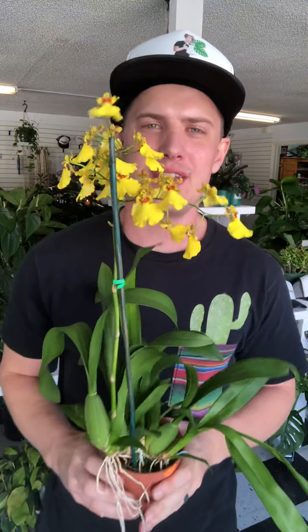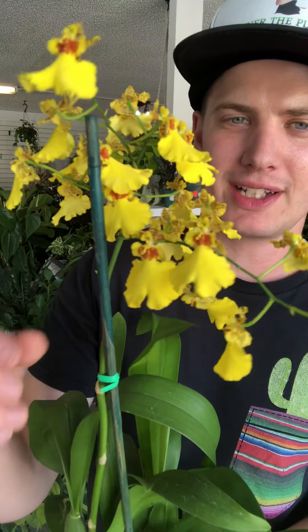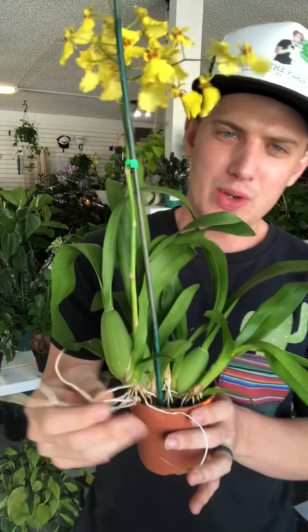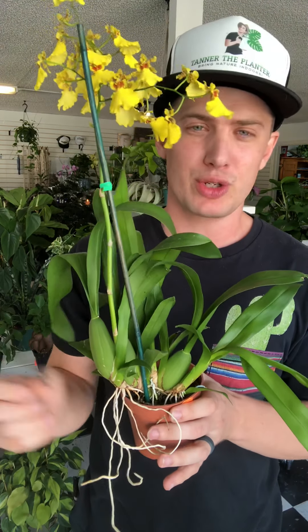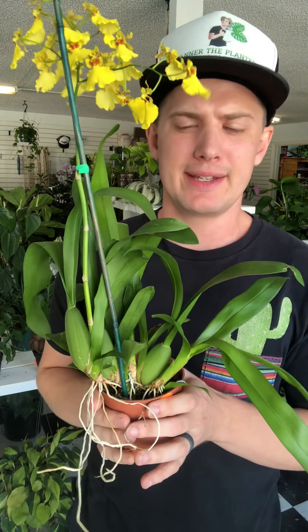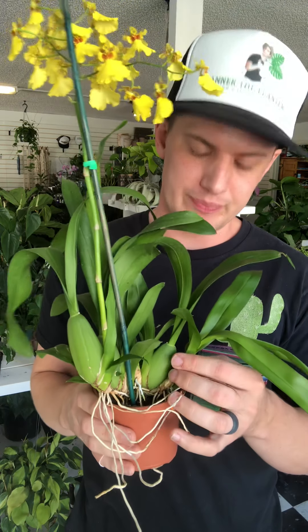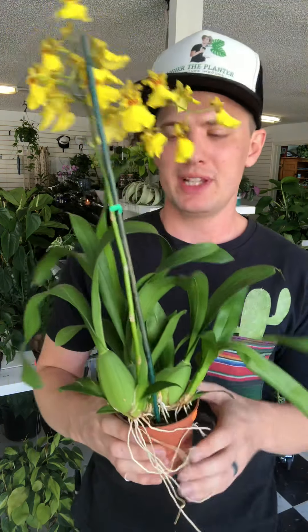Here we have the Oncidium dancing lady, best known for its blooms that look like little dancing ladies — you can see the dress, a little torso and head. These are epiphytic orchids, which means they grow on other structures. In nature they grow on other trees or rock surfaces, but they aren't parasitic — they don't take any nutrients from what they're growing on. They actually get all their nutrients from the air.